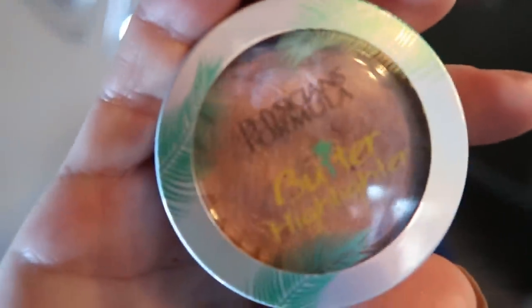Once the bronzer is applied, next I add a little bit of highlighter. I use two different highlighters — one for my eye and one for my face. My favorite highlighter is the Physician's Formula Butter Highlighter. It's less than $10, smells amazing — this delicious coconut smell. I apply it with a fun fan brush, rolling it around the container and applying it to the cheek area, and then through the T-zone.